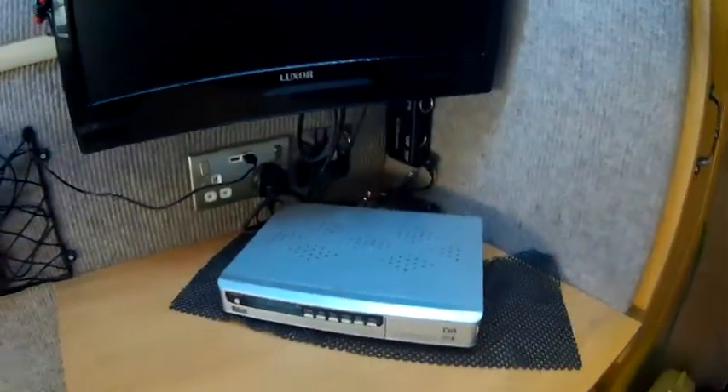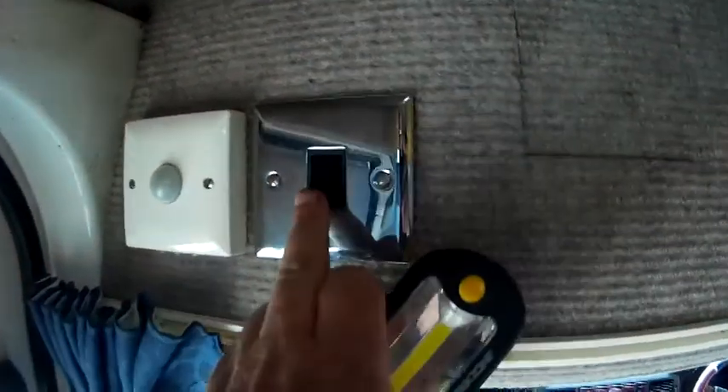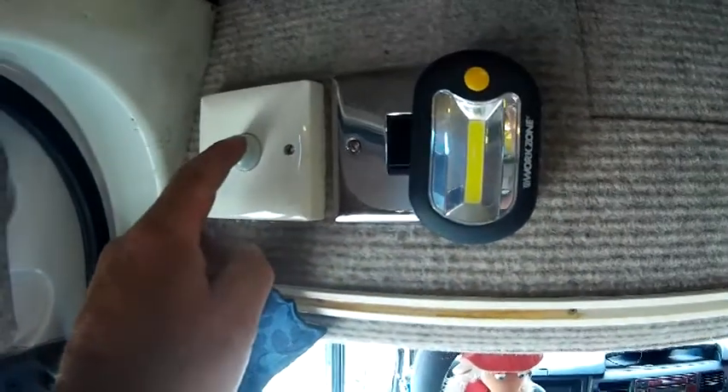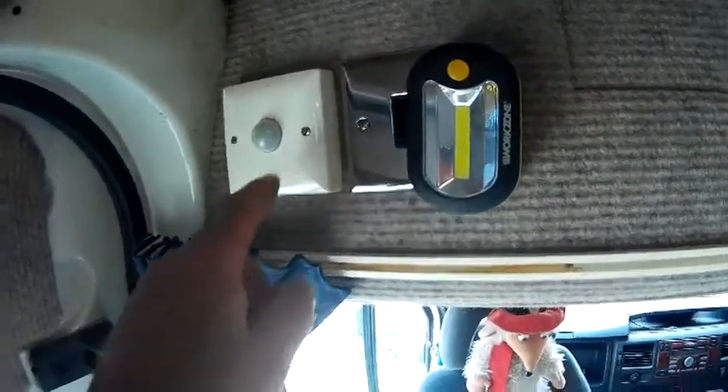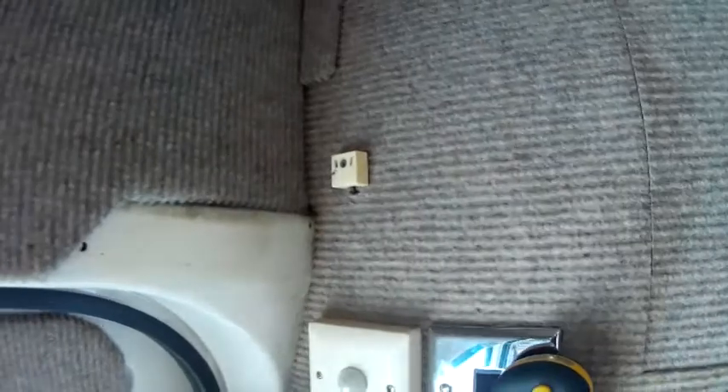The lights are turned off. That's because the interior lights — we've got the 240 volt lights which are there, and that one is the movement sensor for the 12 volt lights. The plug there is where I put a long fluorescent into the awning when that's up.